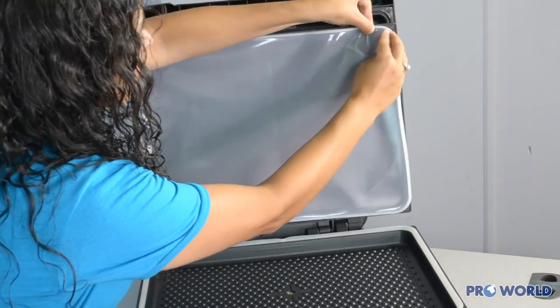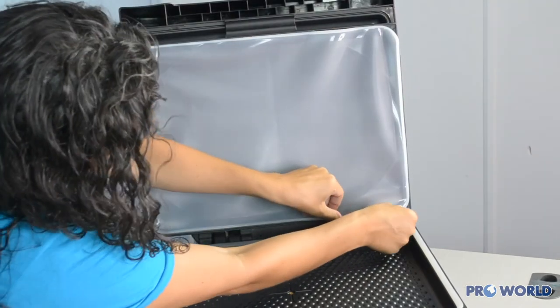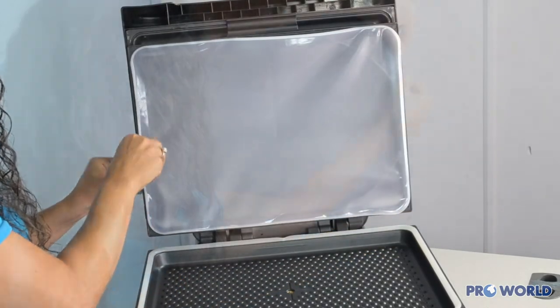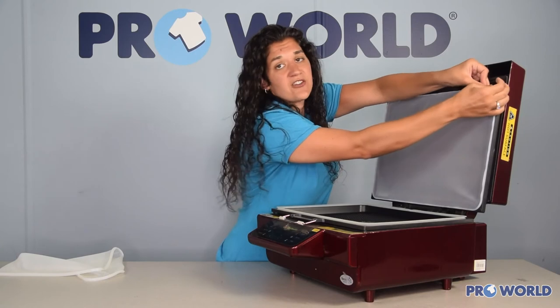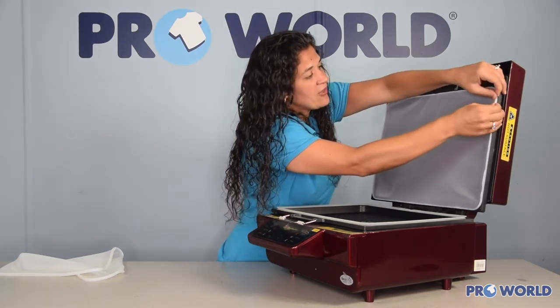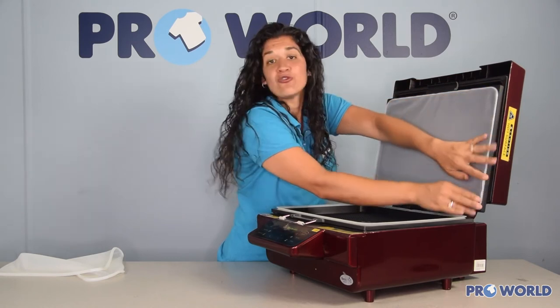You'll just start in one corner and work your way around the top tray, just pressing as you go. And when you reach the other side you can start coming down, pressing into the seam as you go. Once the silicone cover is nice and firm within the groove of that top tray, then you are ready to begin pressing.